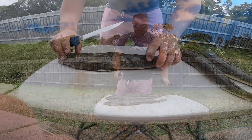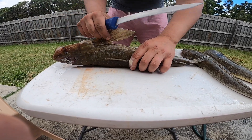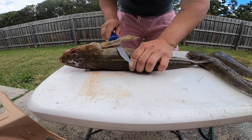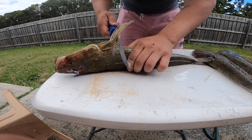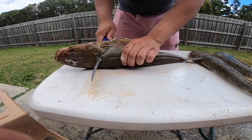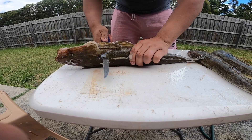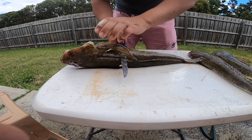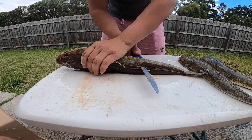Let's get into it. First thing, we're going to flip the flathead to the side. You see that wing there — we're going to run the knife under that wing all the way to the head, and then stop when you feel a bone. Once you feel the bone, turn the knife in and just run it along the spine. Hold it like that — see that? Perfect.